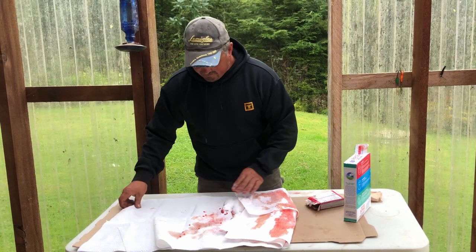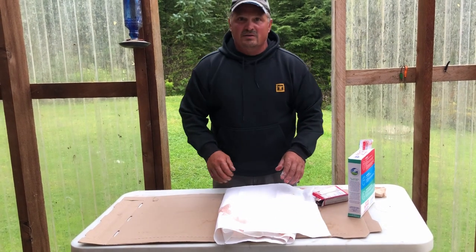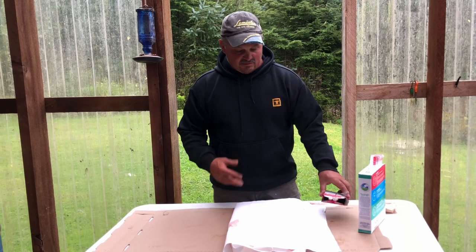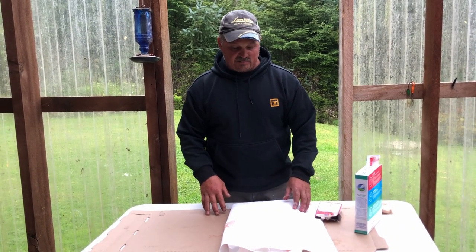Tomorrow I'm going to cut them into usable sized pieces with a pair of scissors, and then I'm going to re-roll them in Borax and maybe add a little more Jello if I don't like the color when I cut them.